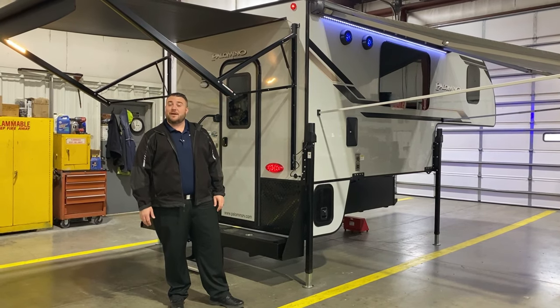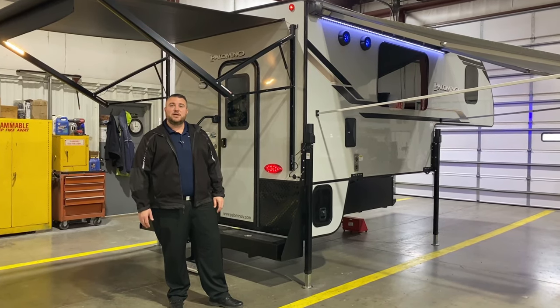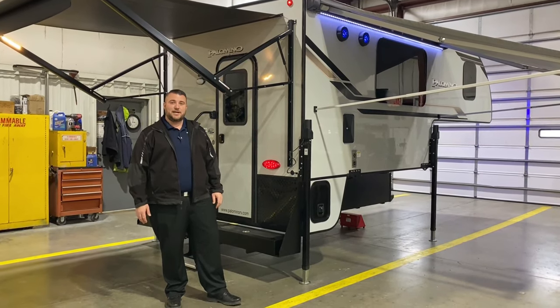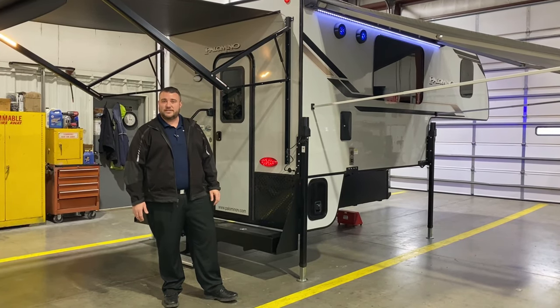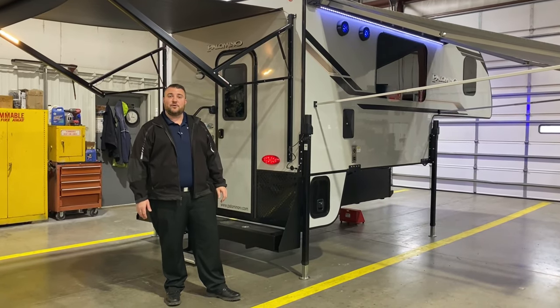Hello and welcome to the Outpost RV. My name is Jeremy and today we're going to take a look at the Palomino HS2901. This camper is compatible on a three-quarter ton or one ton truck with a six and a half or an eight foot bed.